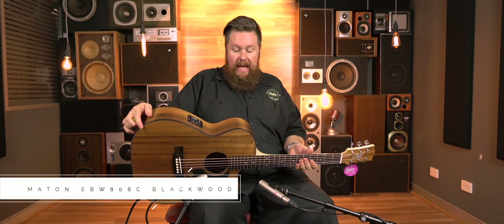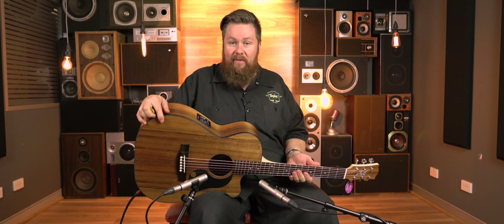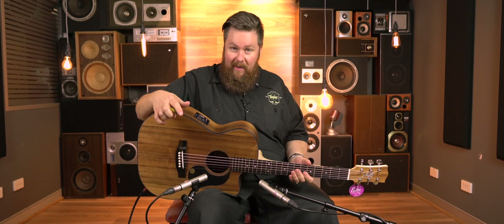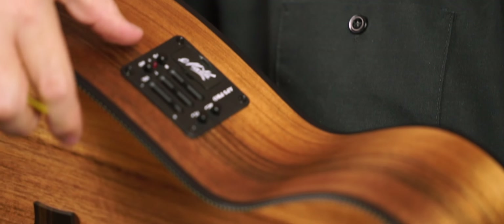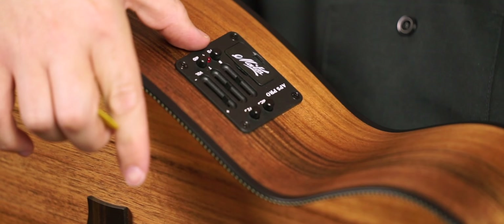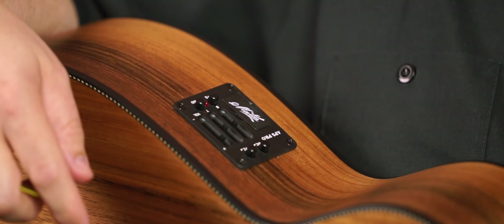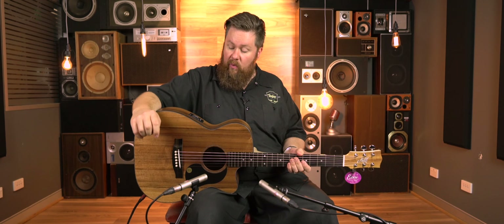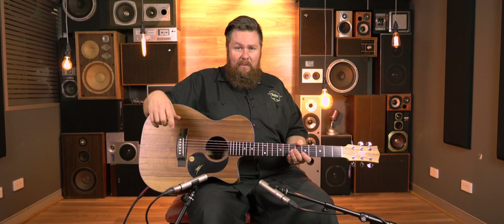With the Maton EBW-808C — C is for cutaway, and the B in EBW stands for Blackwood — it's also fitted with the AP5 Pro pickup. The mics down the front are not on; we're just listening to the preamp. The mini parametric mid-range control is set flat, bass and treble flat. The mic I've got at about 35–40%, and the piezo at least three quarters. A big misconception with the 808s is thinking that it's a small guitar, small sound — I'll let you be the judge.